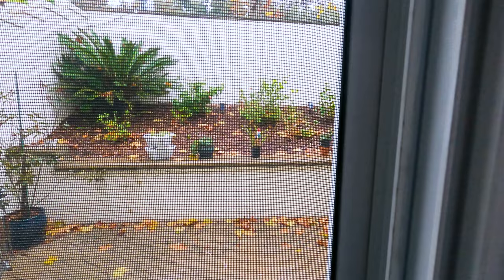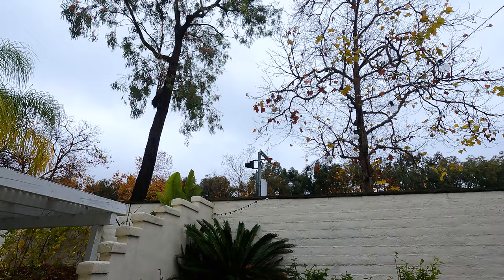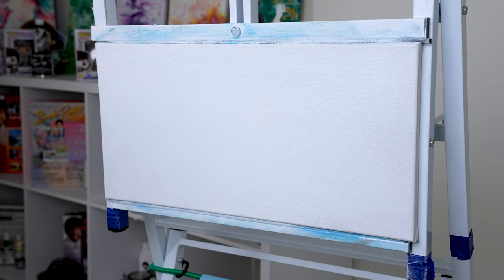But first, let me show you outside. I live here in California, and trust me, it like never rains here — it's a rarity. Oh, there's one of my artworks. But look at this — just beautiful little rain and cloudy days. You guys don't realize how rare this is. Look, a little birdie!